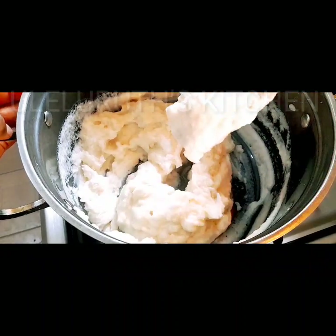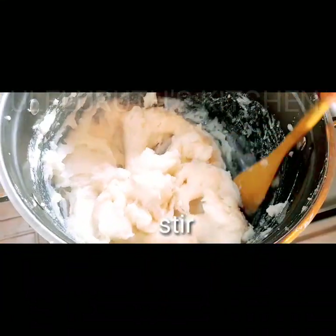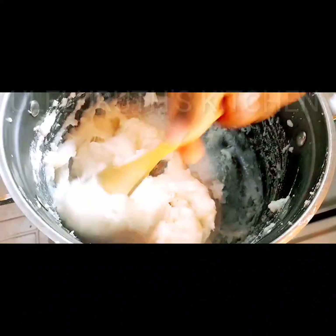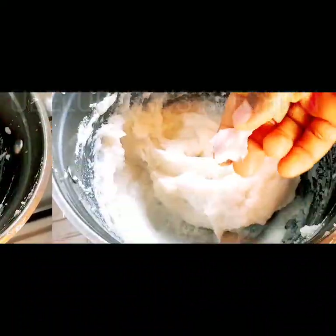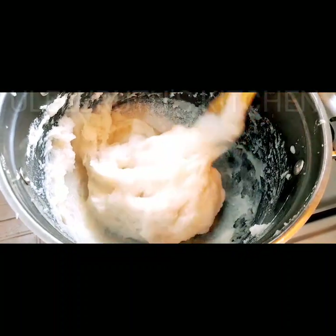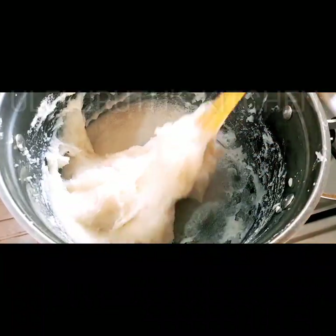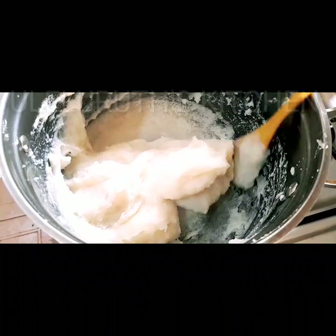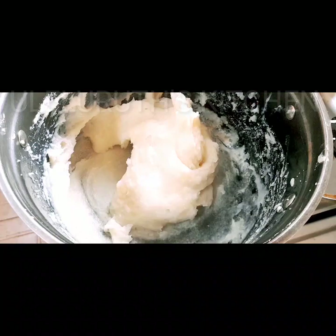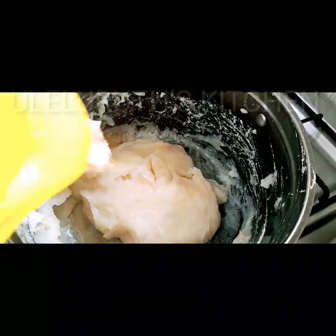The cooking time also depends on the features of your gas, so I'll stir this until I get a very smooth dough. Exactly what you see on the screen — the lumps have all disappeared. When you stir your yam very well it's supposed to draw, exactly what you see, the pounded yam draws perfectly.